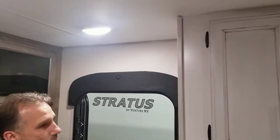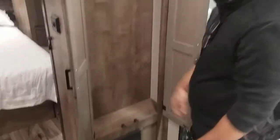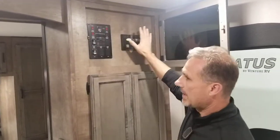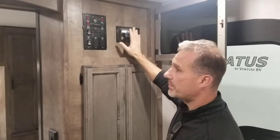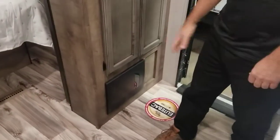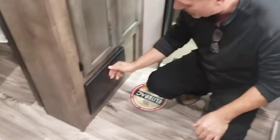The first thing is there is a motion detector light right by the entrance, and there is a place to hang your coat — perfect for the family of four. The little door above will hide your monitor panel, and this could be equipped with a solar panel directly from the factory. If that would be the case, this is where it would be. We have our breaker panel here and 12-volt fuses. Everything is in here and labeled properly.